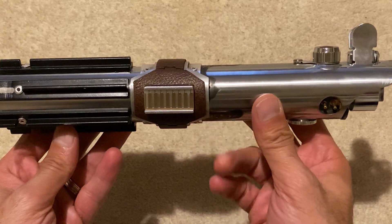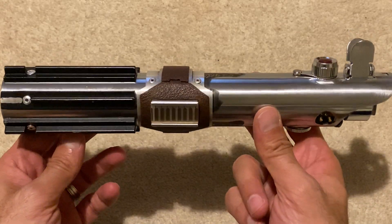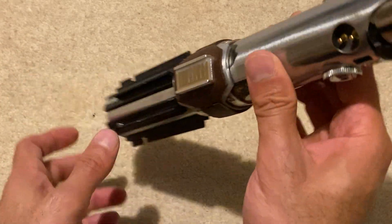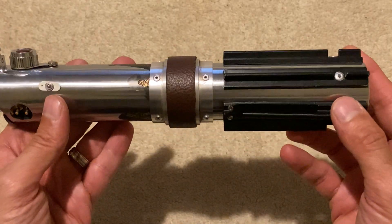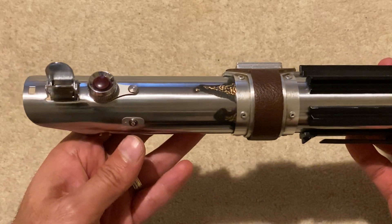Just a few small modifications there to make it more accurate and bring this to life — and I think this is as close as we can possibly get to the real prop used on screen in Episode 9, The Rise of Skywalker.